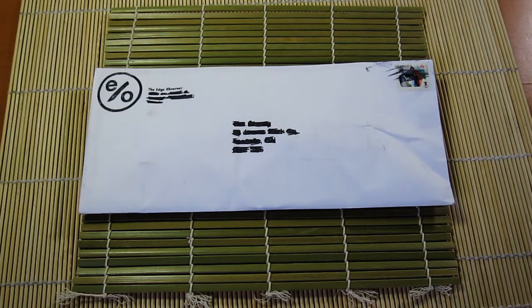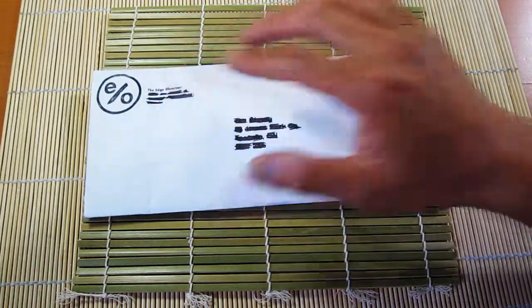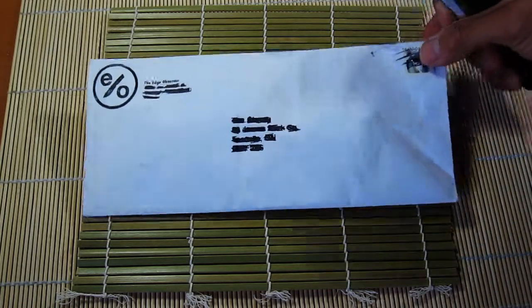Hey, what's up guys? Tim here, and I got something special in the mail today. As you can see, well you can probably tell by the title, but also if you are familiar with this logo here, I think you'll know who it's from. It's from the Edge Observer. Let's get to it.